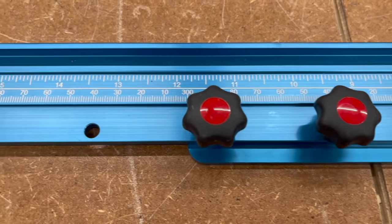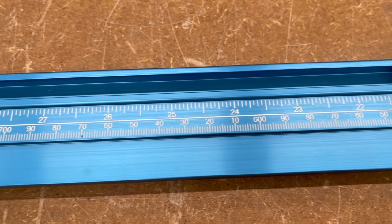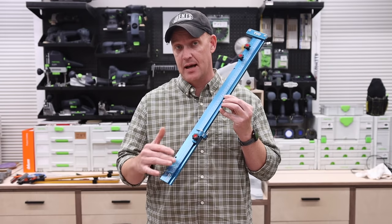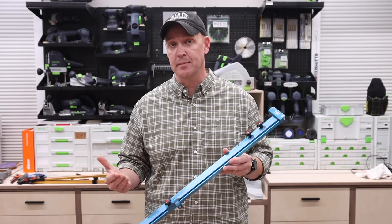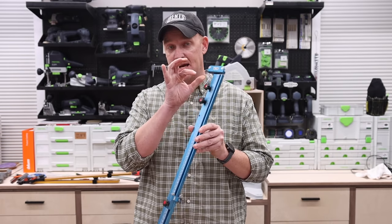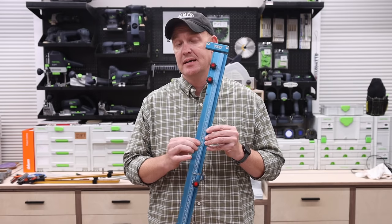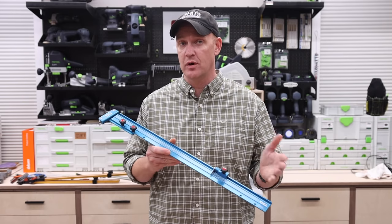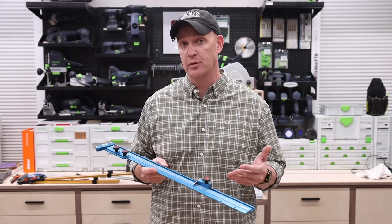Third, we have the TSO Products parallel guides. Right off the bat you'll notice something different: these are much more low profile because they don't use a standard T-track. They use their own design, which does have a T-track slot for the flip stop to slide in, but it is a much lower profile than the others and is actually the lightest of the three. Like the others, you have a head that attaches to the track and a flip stop, but there are some very key differences. First, this comes with both metric and imperial engraved scales — you don't have to choose one or the other, which is a huge plus for me since I use both.